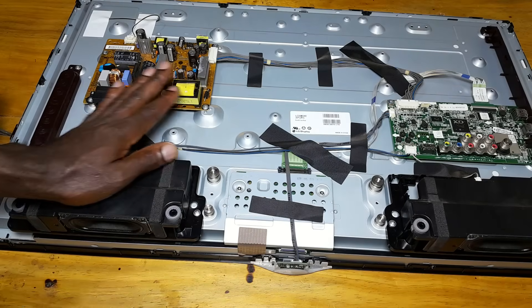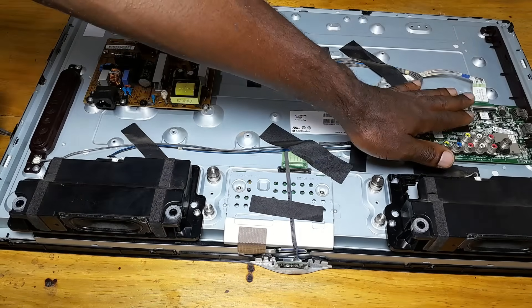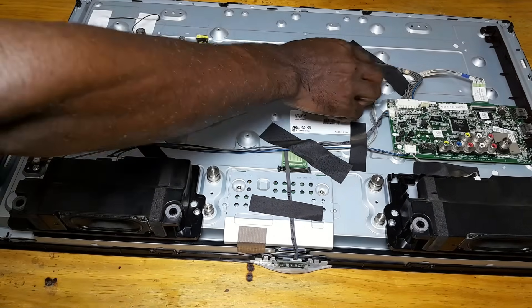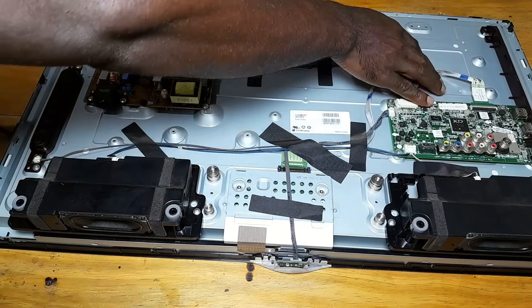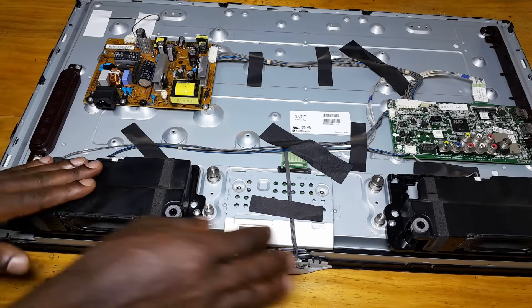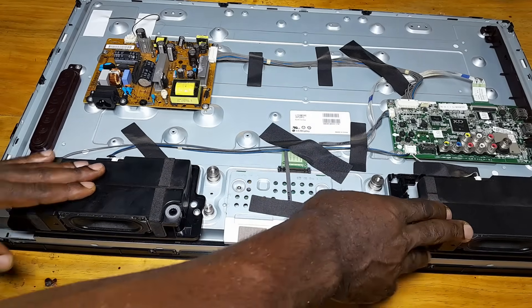This is a power board, this is a T-con here, and this is the main board. Here, this is an LVDS cable — low voltage differential signal — and these are speakers. This one is the backlight and left speaker.